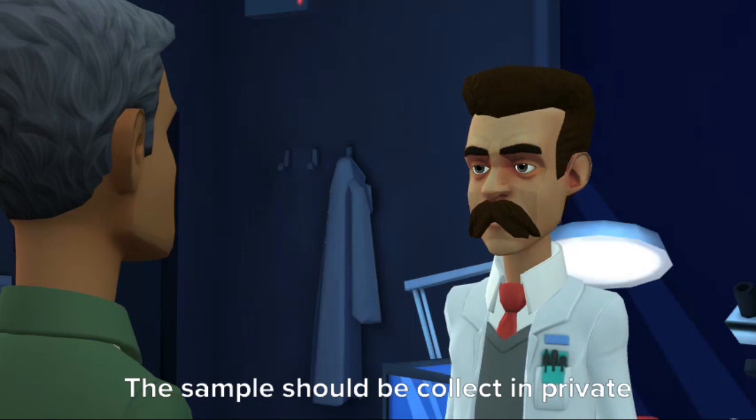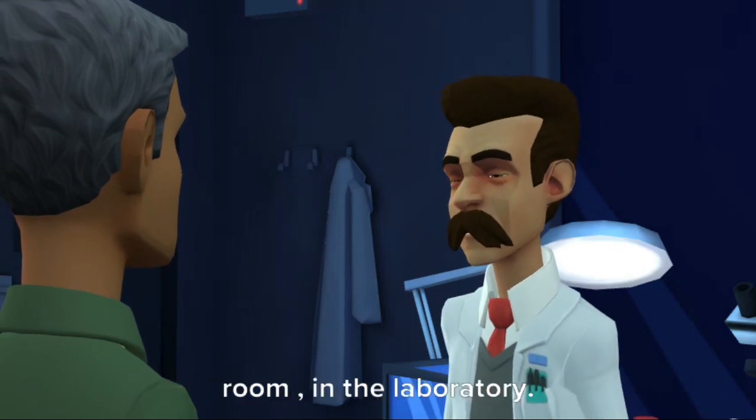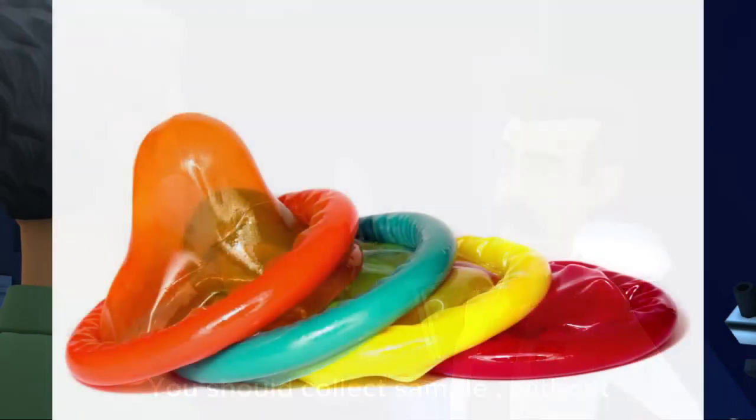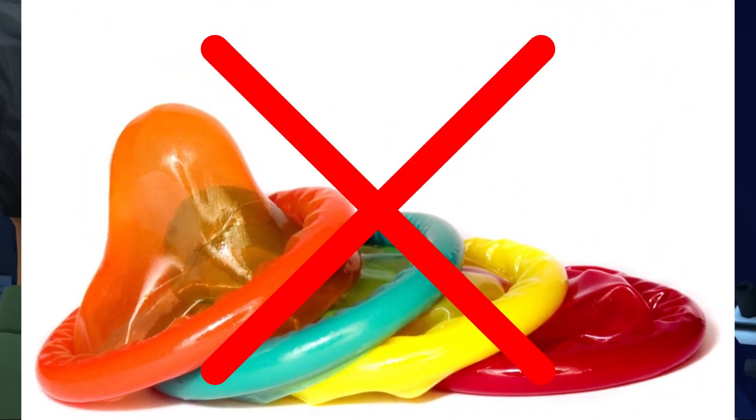The sample should be collected in a private room in the laboratory. You should collect the sample without using artificial lubricant or condoms.